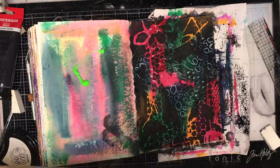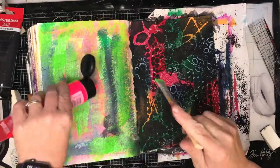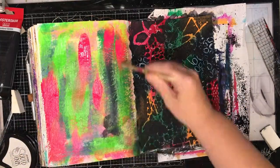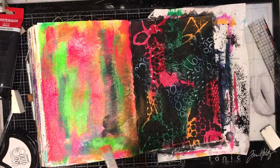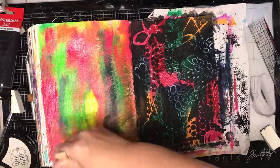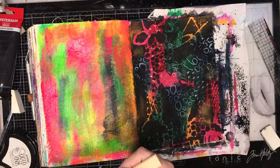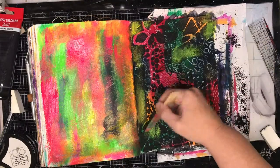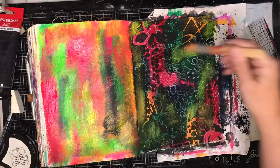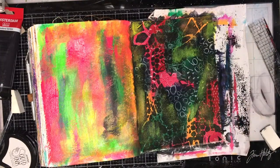I was really struggling with what I wanted to do with it, so while I was trying to work it out I decided I'd just go onto the other page. I thought I need something to balance this dark page, so I broke out my neon colours. Again these are the Amsterdam paints which I adore — they're really really bright — and I started adding in some of those brights onto the other page just to pull back that black a little bit because it's just too much for me.